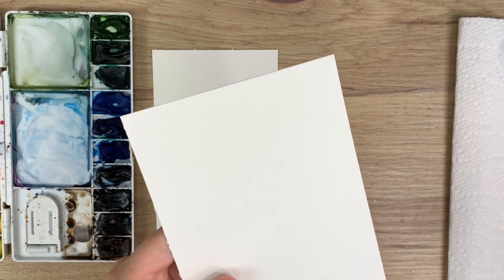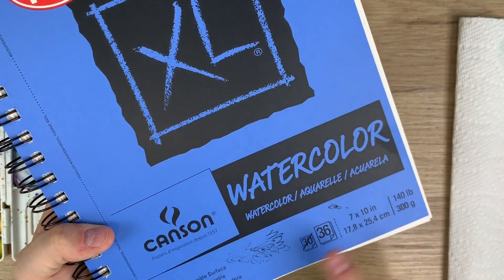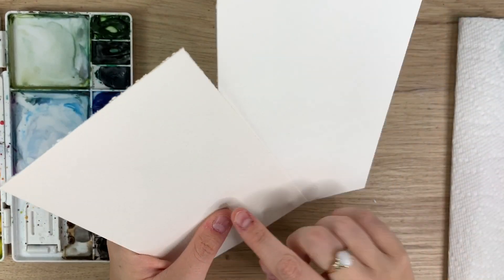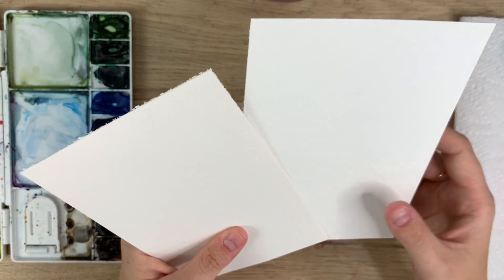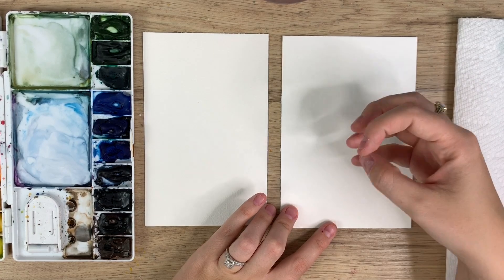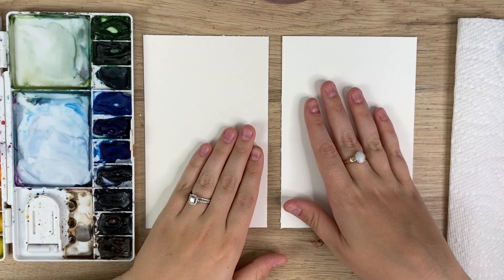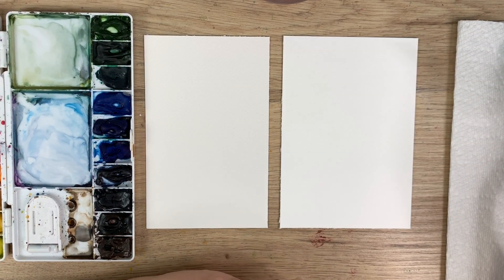Canson paper — I pulled it from my watercolor notebook. Canson is also 140 pounds cold press, but it is not 100% cotton. If you look at the two and compare them, there is a definite difference in texture — this one is a lot smoother. I find when I paint, the water and pigment do not soak in, so it's a lot lighter and doesn't show off the color of the paint as much. I'm going to do a quick comparison painting on both.